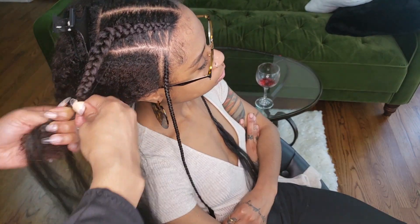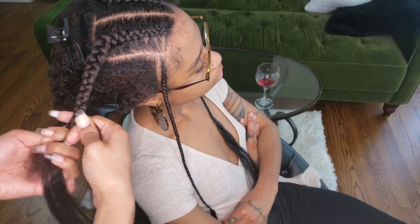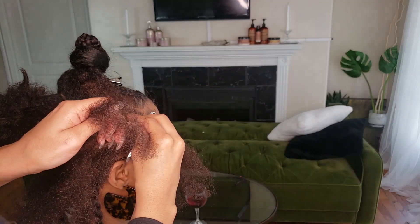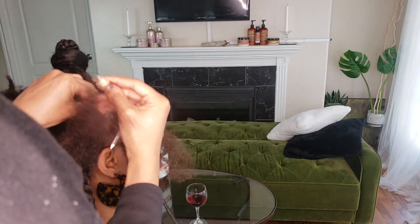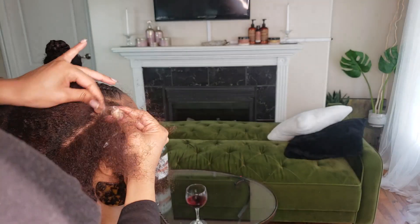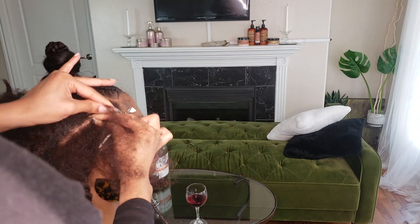I'll add edge control to this braid like I did the other one while we start to focus more on the sew-in portion of the style. For the sew-in in the back, I'm doing much smaller braids — like a normal sew-in around the outsides — just so she can get that sleek ponytail that she wants. We left a bit of her edges out all the way around so she can do a really cute bun with this style.